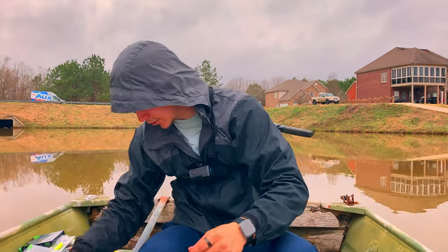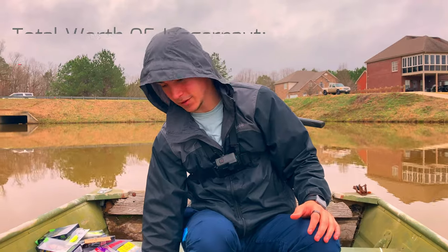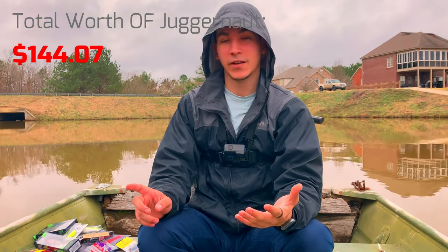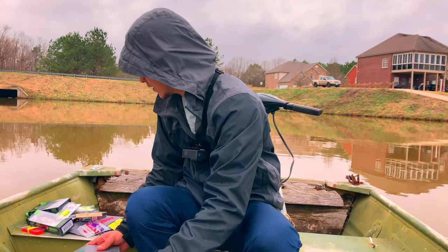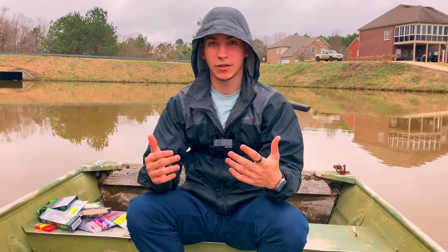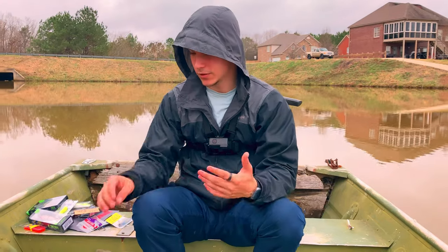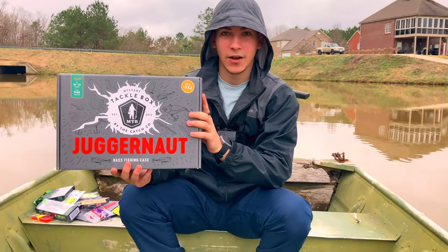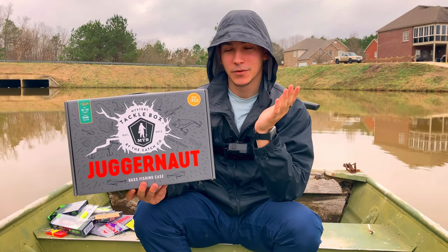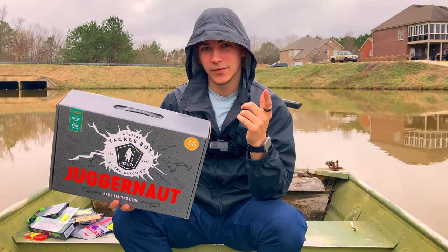That is basically the Juggernaut - what do you guys think, is it worth it? You saw a lot of different things, some you probably haven't seen before. You got the stickers, the Contender, the Zinger, the Bull Shad, and all the other stuff. Let me know in the comments below, comment and subscribe. Let me know what you think of the box and if you want me to do reviews on other newer boxes from Mr. Tackle Box. I'm glad to be the first one to cover this - hope you guys like the video, until next time!